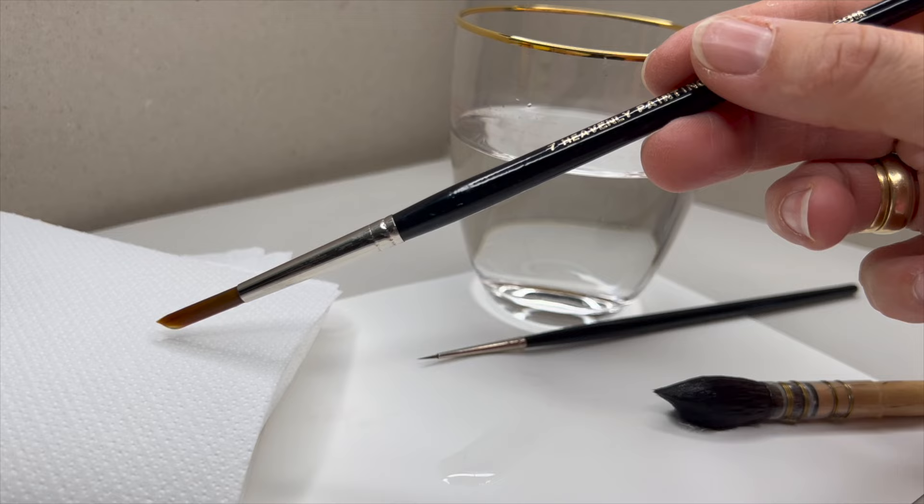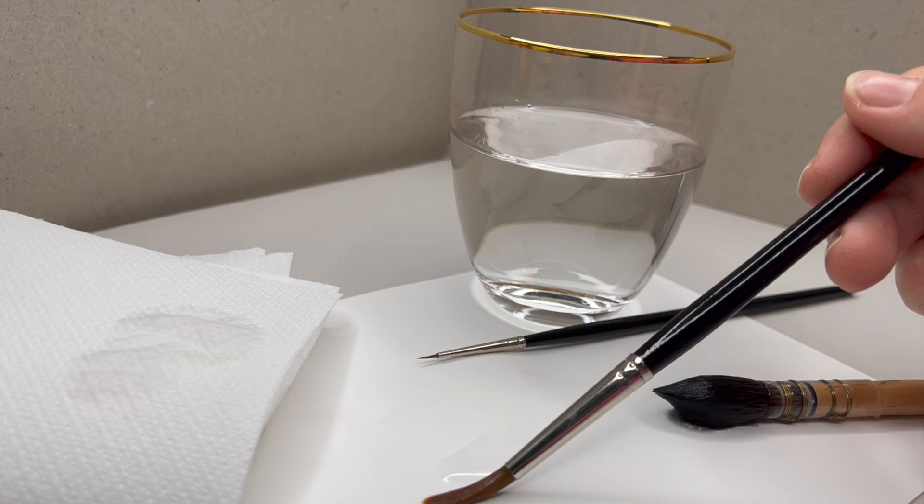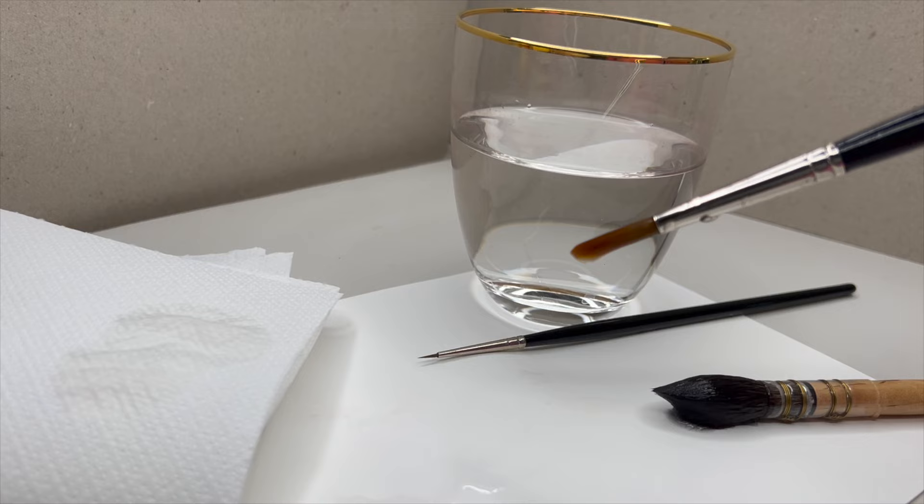I take the excess amount off on a paper towel and then apply the water layer to the paper. That way I'm more in control, and if it gets a little too dry I can dip again. Never dip all the way to the end because water slides down through the handle and you will have dripping water from your brush.